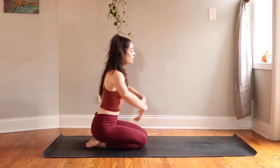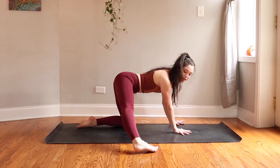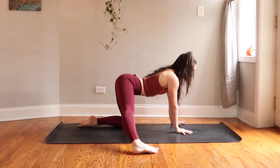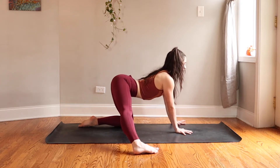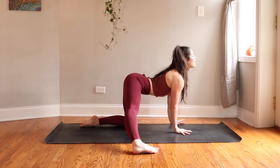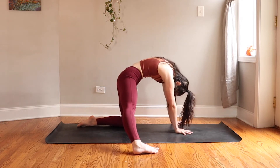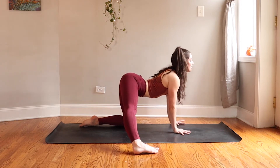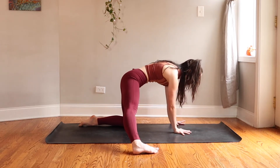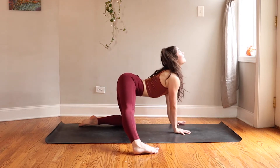Blink your eyes open and walk your palms forward to hands and knees, tabletop. Step your right foot out in line with your hip and stamp it down to the mat — big toe, pinky toe, and heel all rooted. Inhale: soften your low belly, lift your tailbone, spread your sitting bones wide, and engage your low, middle, and upper back to traction your heart toward the top of your mat — cow. Exhale: round and curl, hollow through your core, send your tailbone down, press the earth away, and soften the back of your neck. Inhale cow, exhale curl.